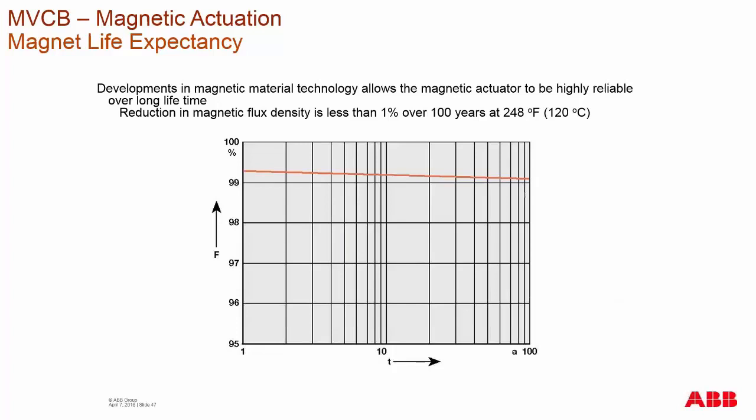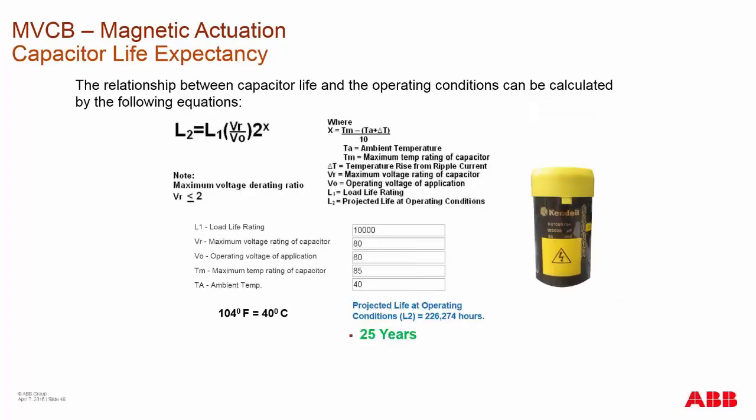The operating capacitors' life can be projected according to the temperature range that the breaker is at. The AMVAC is more suited for indoor applications, though we do see some outdoor applications occurring.